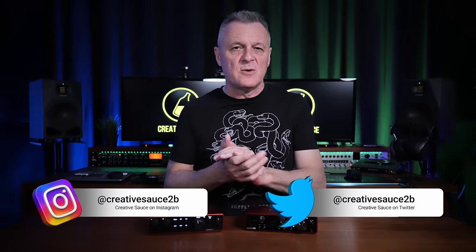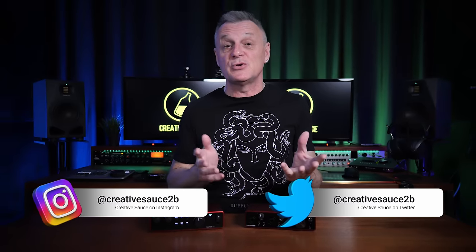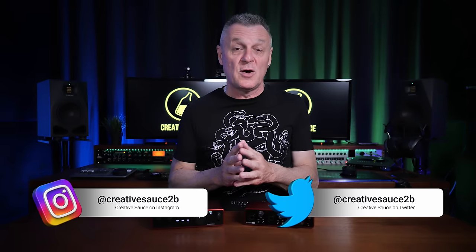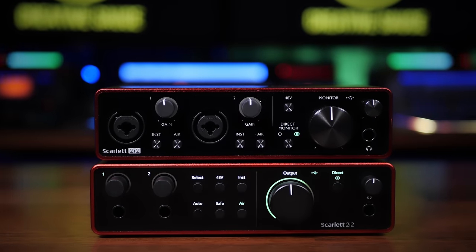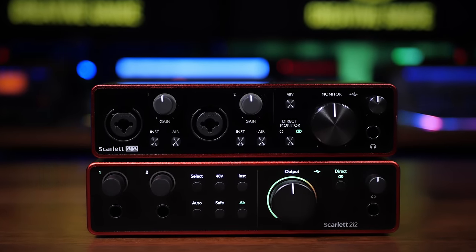Hi folks, I'm Mike and I hope you're well. So why are these products so popular? Well, Focusrite have a lot of credibility with their decades of experience in producing high-end audio equipment for recording studios, and they bring some of that experience to the table with these very affordable small mobile devices.